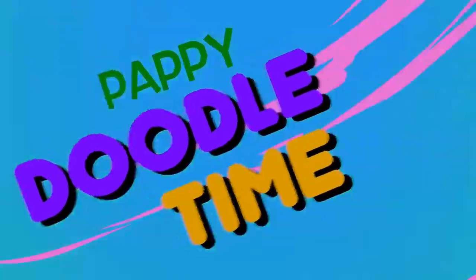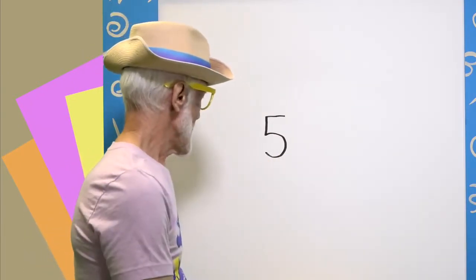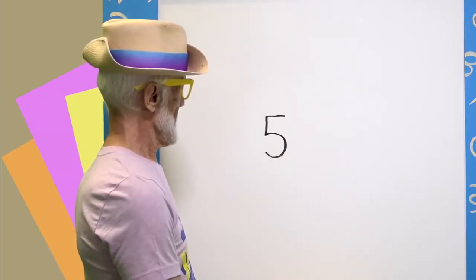It's Pappy Doodle Time! Hi everybody, it's Wednesday and it's time for another doodle from the number five. Let's get started. Okay, I think I see something — it's going to be a face.